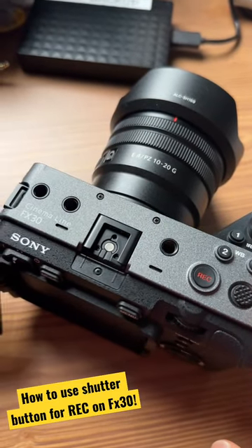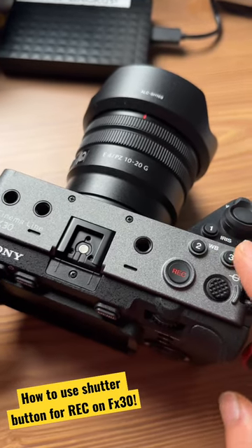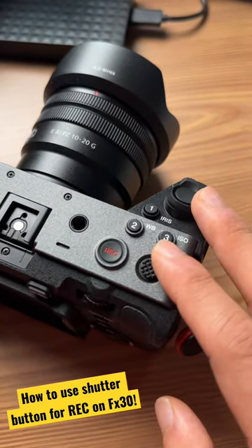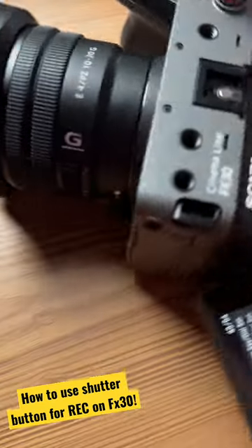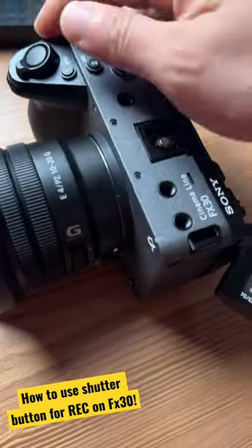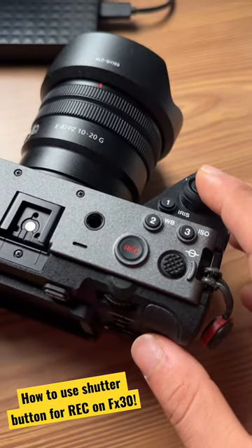Hey everyone, just want to show you guys one of my favorite customization settings on the Sony FX30 — very simple and easy. When you're recording video, you can press the REC button or the number six button. But you can actually use the shutter button as well — normally it doesn't work because it's set to invalid.